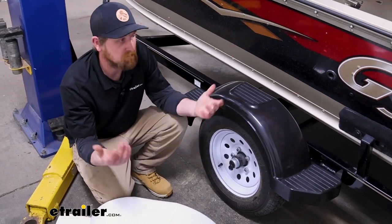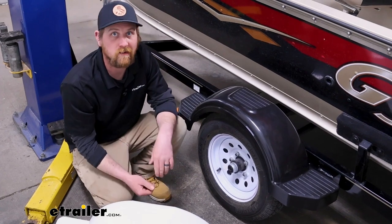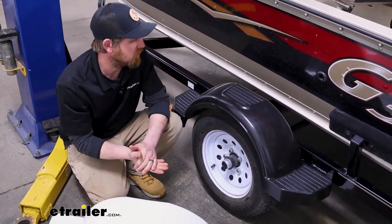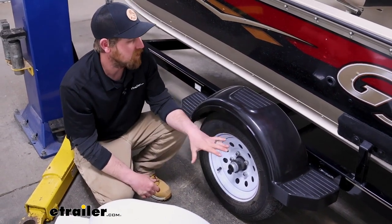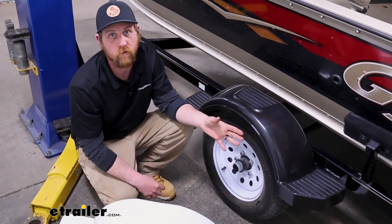Sometimes people end up breaking them just trying to back into a tight spot or some type of maneuver that they didn't quite get right and end up damaging the fender. So these will make for a great direct replacement, or even an upgrade in some cases.